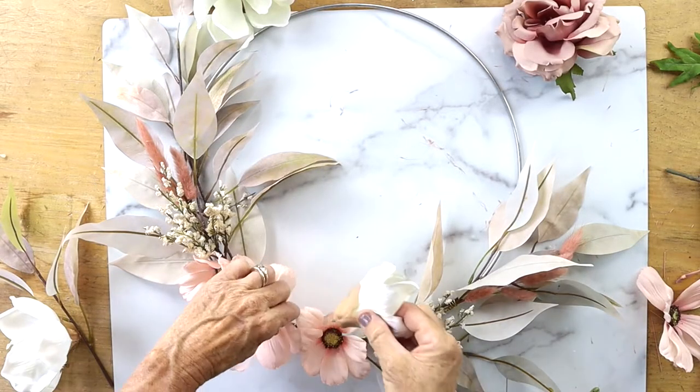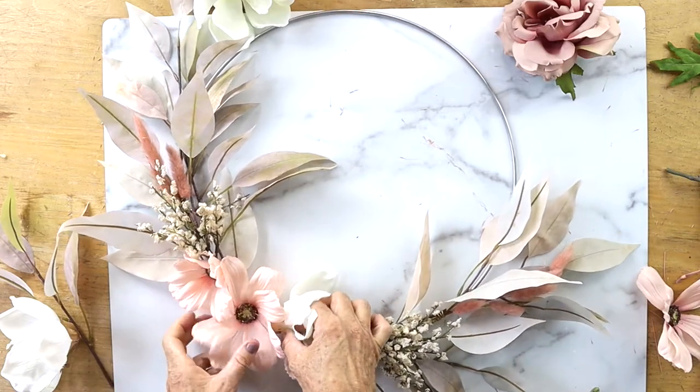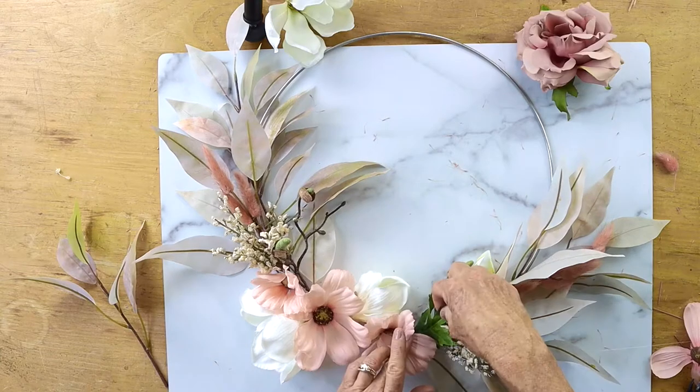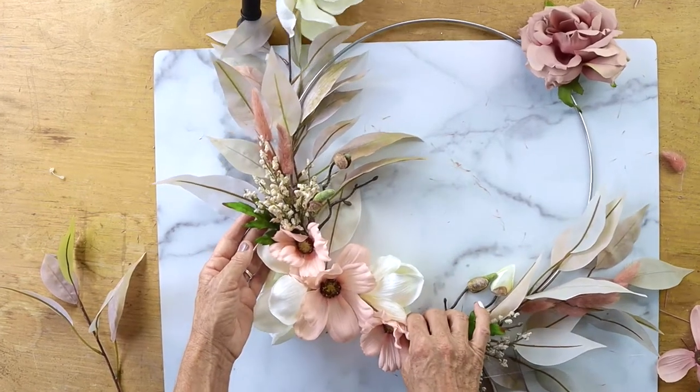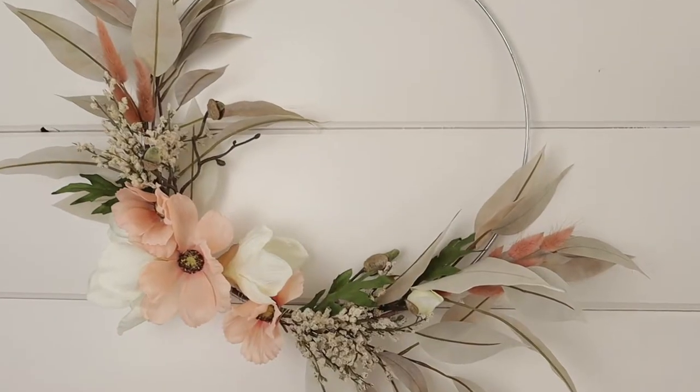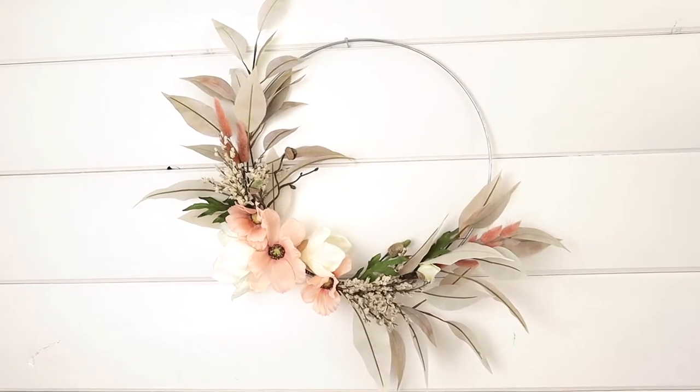Then I added some more flowers, hot glued those in, and we're done. A couple more little green leaves just add some dimension, and then we just hang it on the wall. Happy fall, everyone!